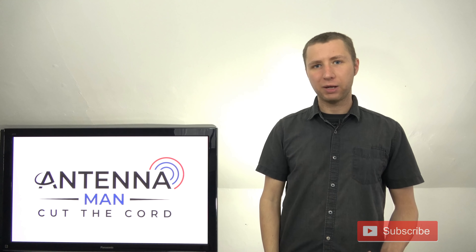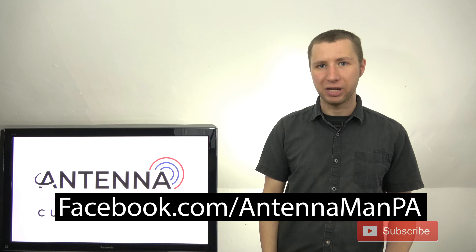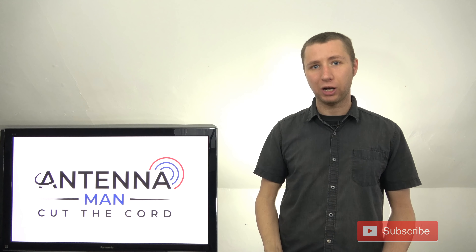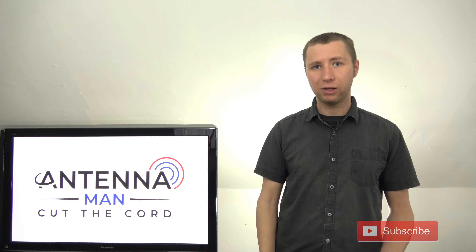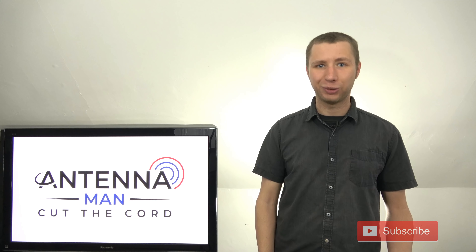Thanks again for watching my YouTube channel. If you're on Facebook, like my page at facebook.com/antennamanPA. If you're not on Facebook and would like to receive emails on updates with my YouTube channel, feel free to sign up to the email list — I've attached a link to that in the description as well. Thanks again for watching, and have an awesome day.